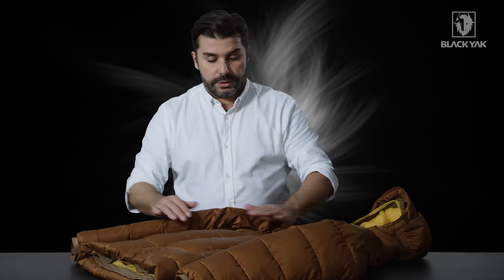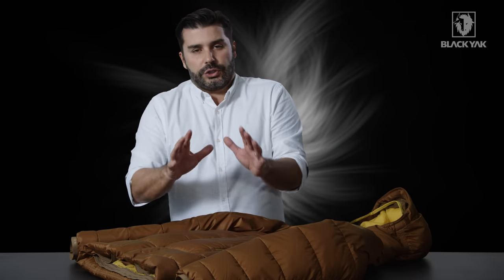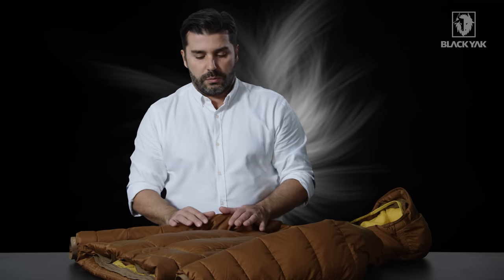Each one of these chambers has been individually stitched with a double-stitched construction. So in the event an outer seam should fail, you're actually protected by a second stitch on the inside — that means you don't lose the down and you stay warm.